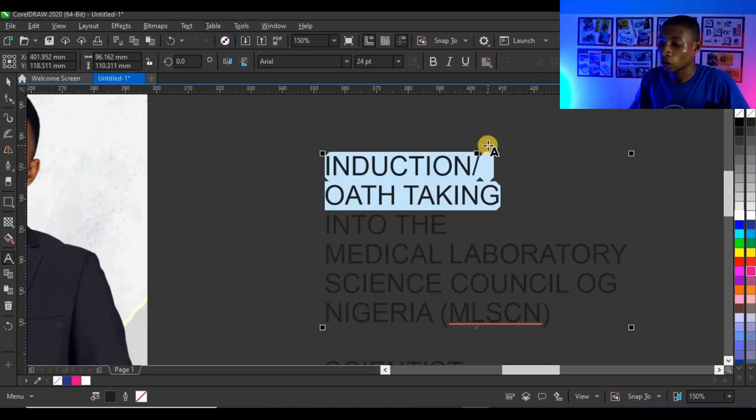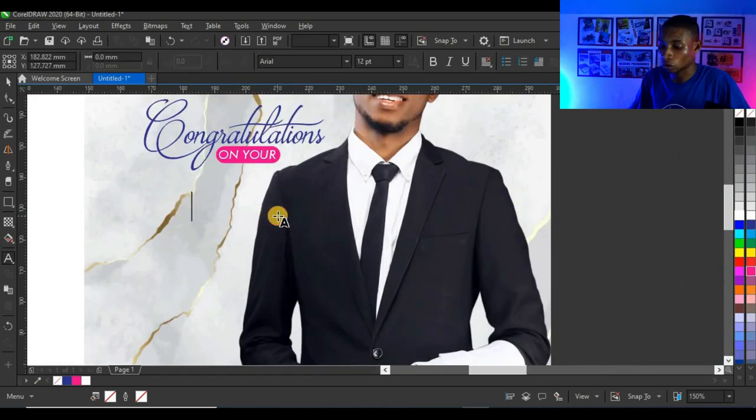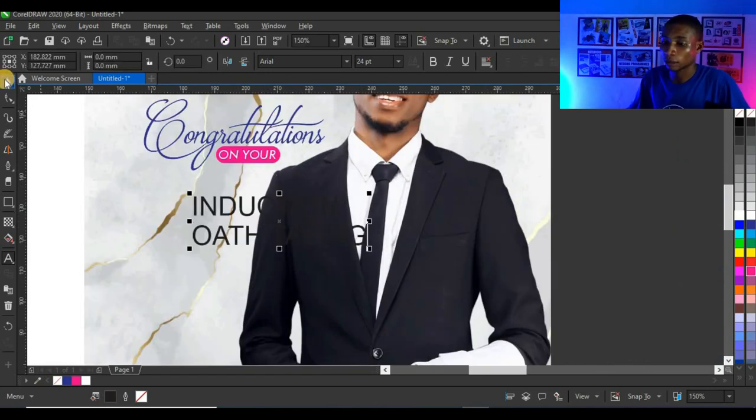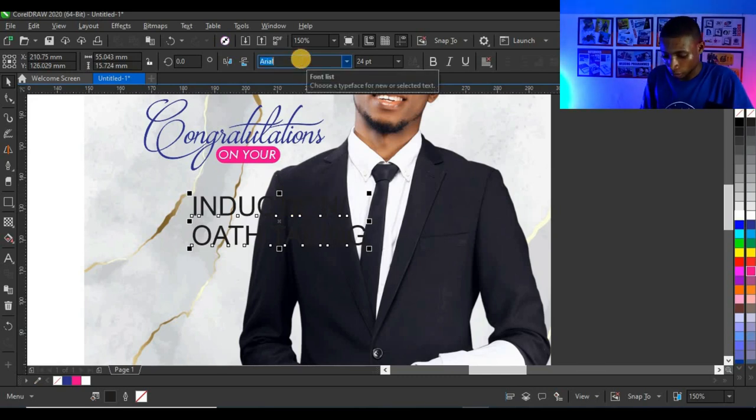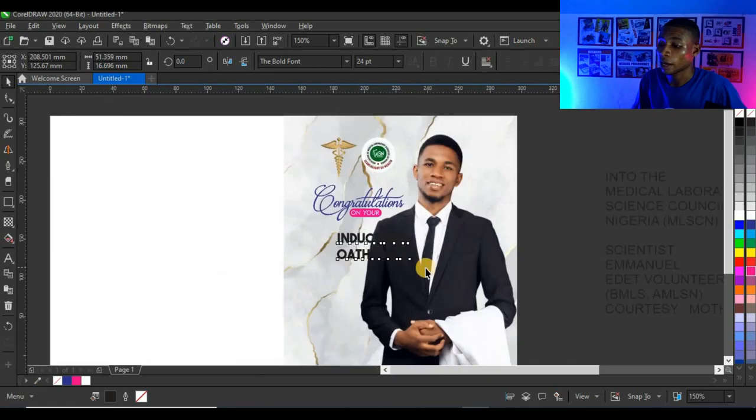Next I'm going to copy 'Induction / Oath Taking', press Ctrl+X and Ctrl+V to paste, then change the typeface to The Bold Font — it looks very cool.